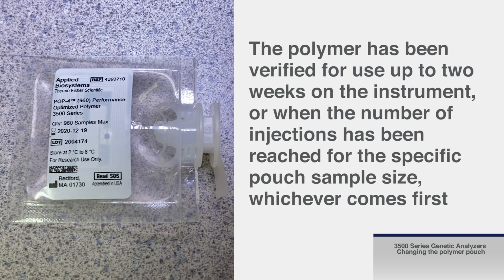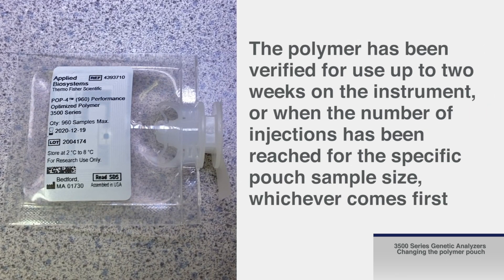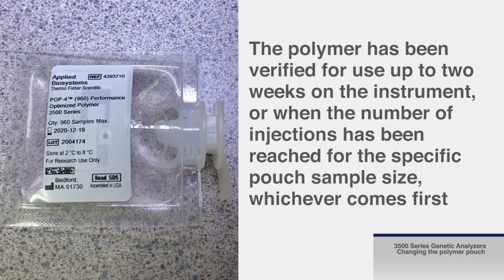The polymer has been verified for use up to two weeks on the instrument or when the number of injections has been reached for the specific pouch sample size, whichever comes first.